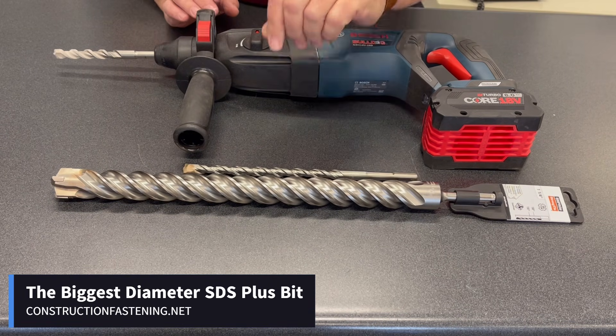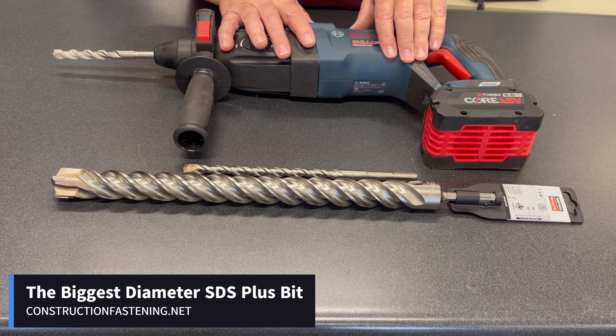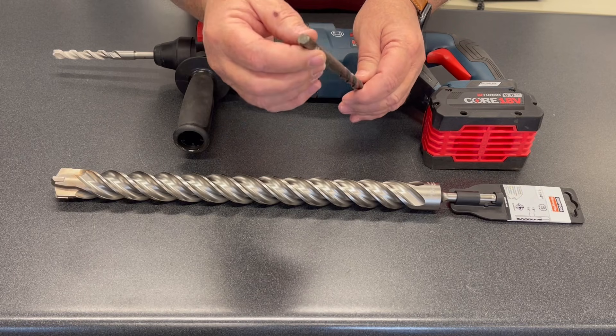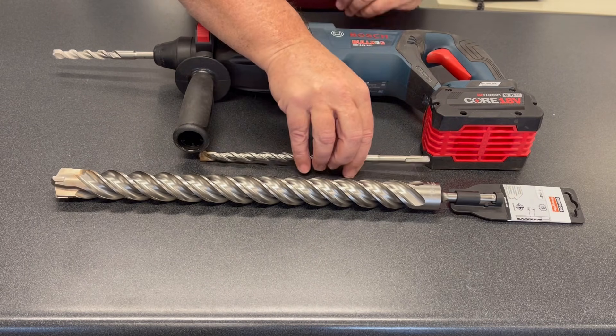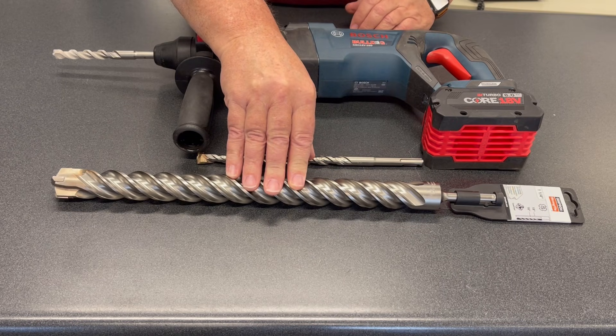Sometimes we get asked what's the biggest hammer drill bit they can get for their SDS hammer — something along the lines of this Bulldog or a Hilti or everything. It's the SDS plus with the smaller shank, not the bigger max. The biggest bit we can get at this time is an inch and a quarter diameter.